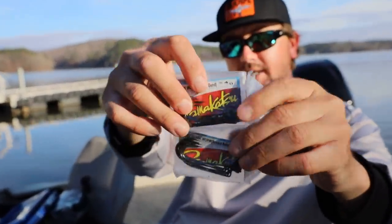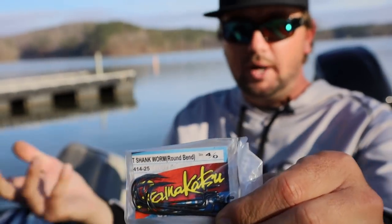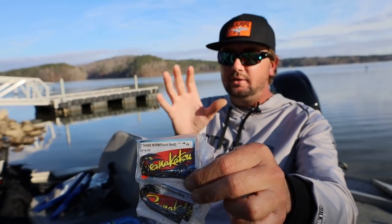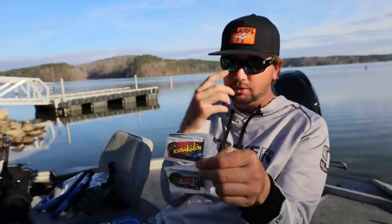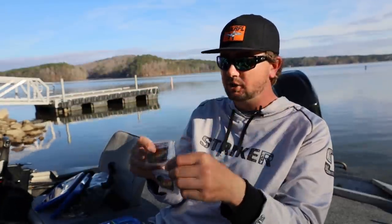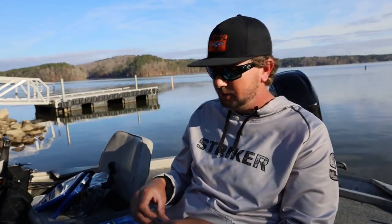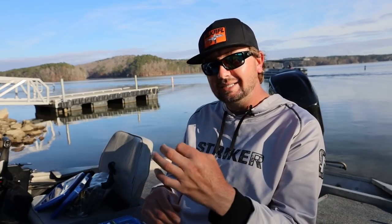I keep 4/0 and 5/0 round bend hooks in my boat at all times, just in case I want to throw a worm in a brush pile or around cover. The main advantage of a round bend over a straight shank is that it allows you to rig your bait much straighter. For a weightless worm I'll use a round bend, and in brush piles it feels more weedless with a better fall than a straight shank.